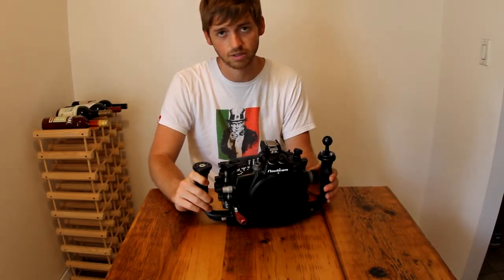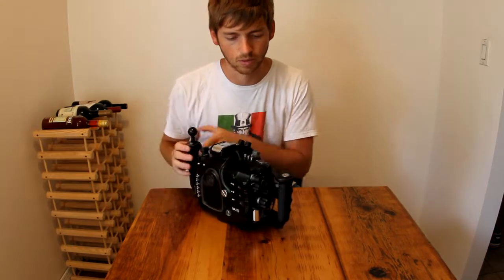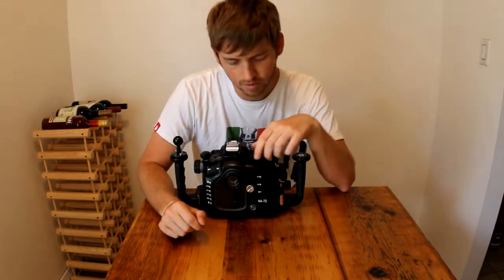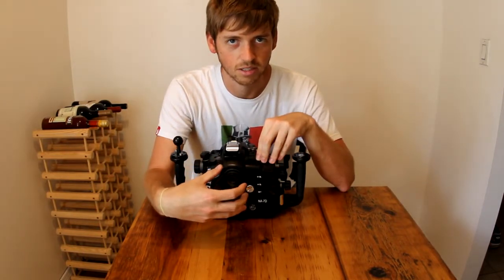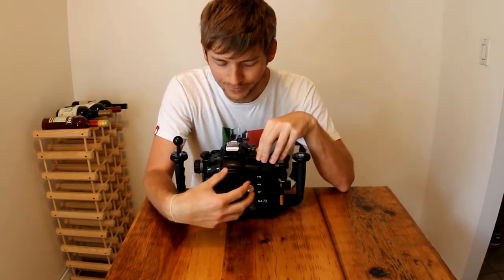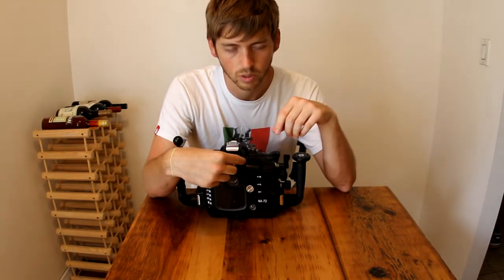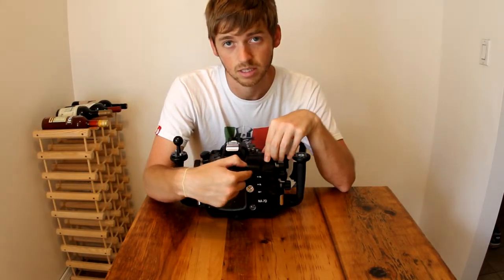They've done a fantastic job with the fit and finish and every aspect of the housing. To give you an example, they've taken some of the functionality that is accessible on the back of the camera. Normally there are a lot of buttons on the back of these DSLRs — for instance, the button which changes the camera from stills to video mode on the 7D exists right about here.